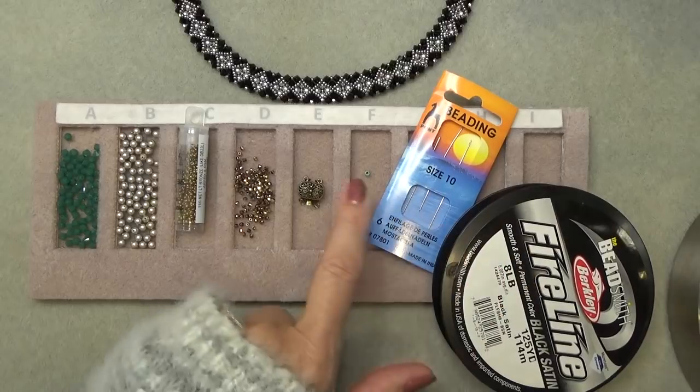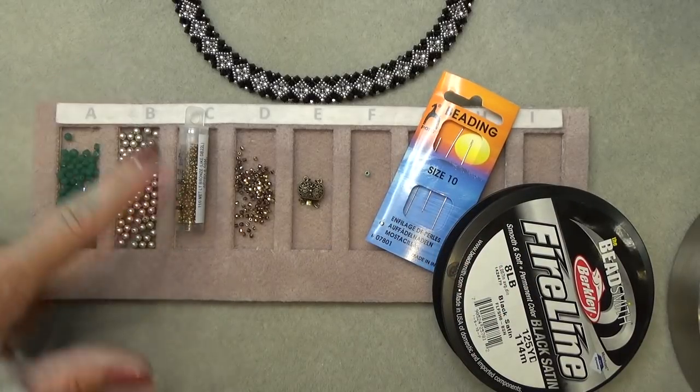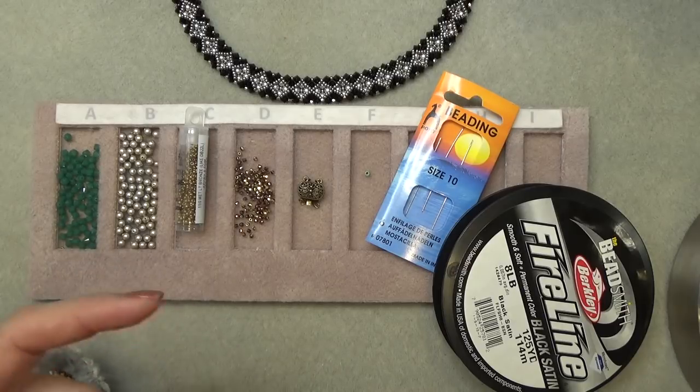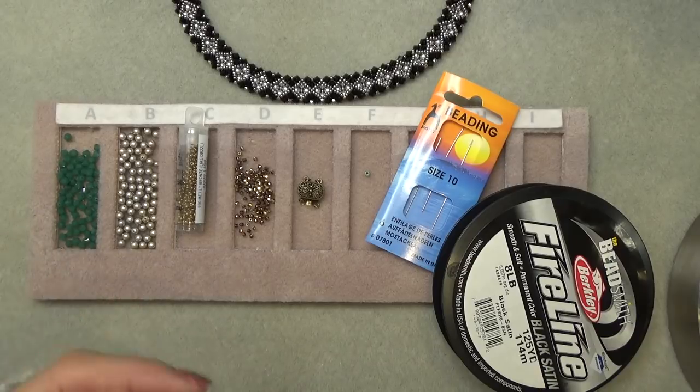Size 10 beading needle, 8-pound Fireline, and a little stop bead. Don't forget the coupon code for Ringberry's mat and the No More Oops bead tray. All materials, sizes, colors, places where I purchase beads, links, things I forgot — everything is in the description box below the video. Always click the down arrow to show more; the box will open up and there's a world of info down there.